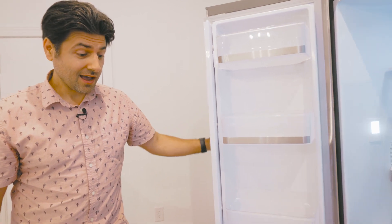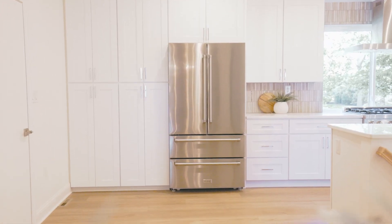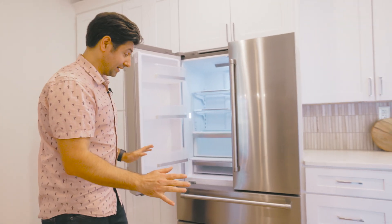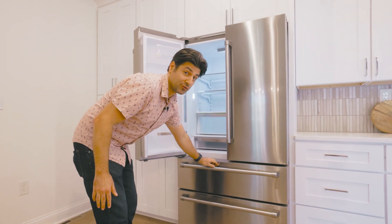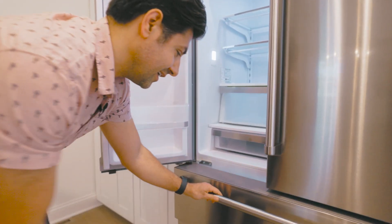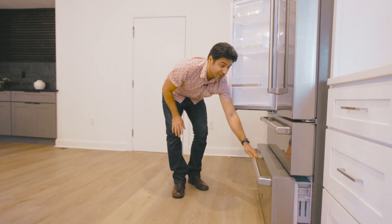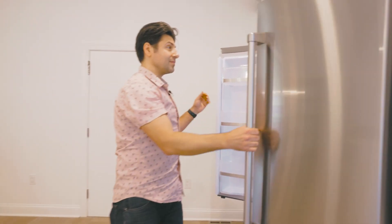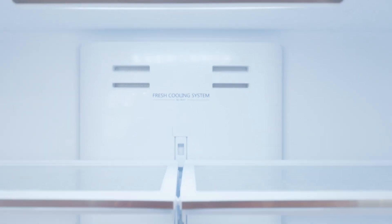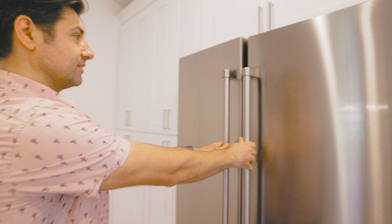Z-Line just came out with their new refrigerator line. I am in love because I've been waiting for this so that I can match the rest of the appliances. Two humidity controlled drawers for your freezer, the ice maker's tucked away, and of course you have separate access so you don't have to open your entire freezer when you need to. This is 22.5 cubic feet — there's a lot of refrigerator here, and of course all the trimmings to match the rest of the Z-Line suite.